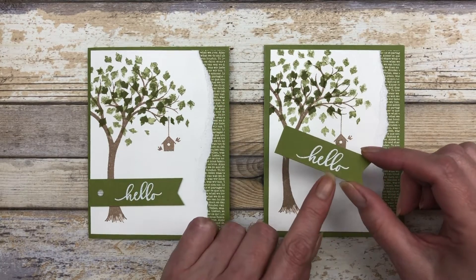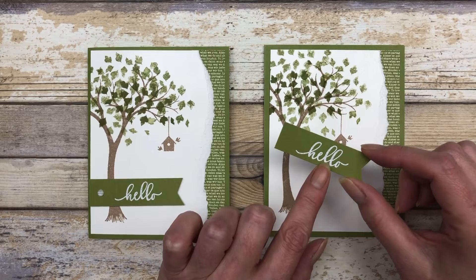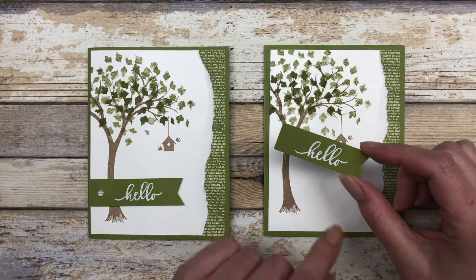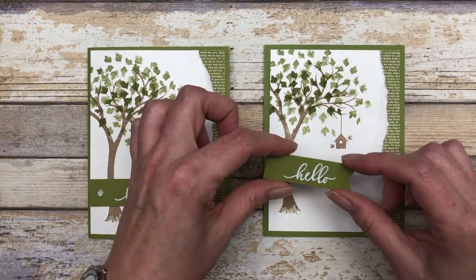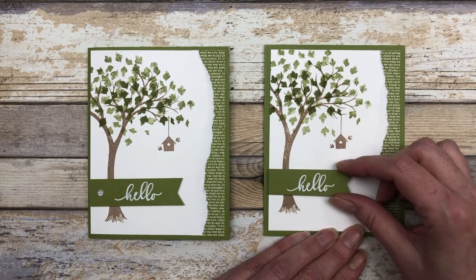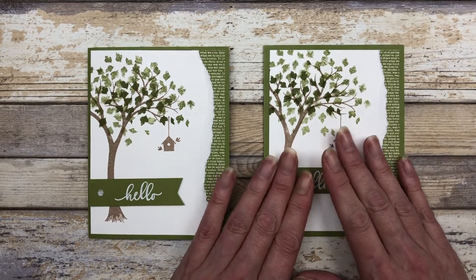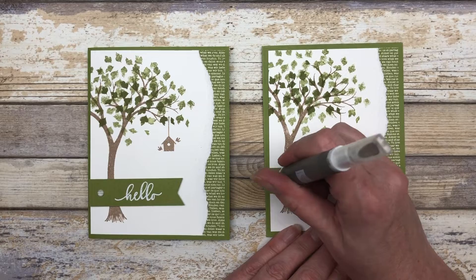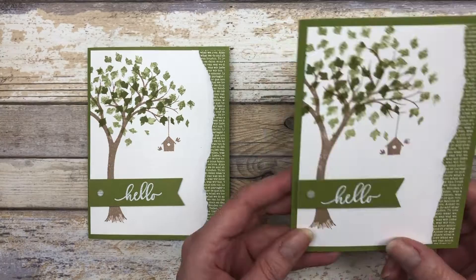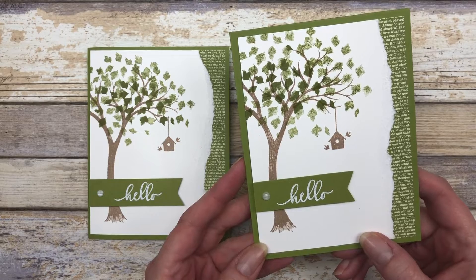Now you're going to create a little sentiment. I did a little heat embossing on some old olive cardstock using white embossing powder — it's a three quarter inch wide piece. I can go ahead and pop this up with a couple of dimensionals. Then for the finishing touch I'm just going to add a little white gem. That's really how quick and simple it is to make this card.